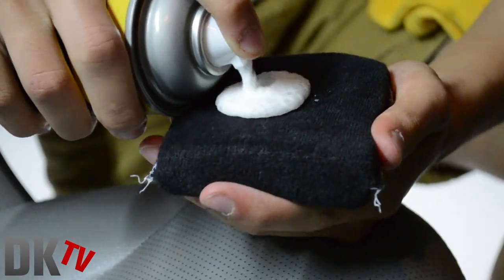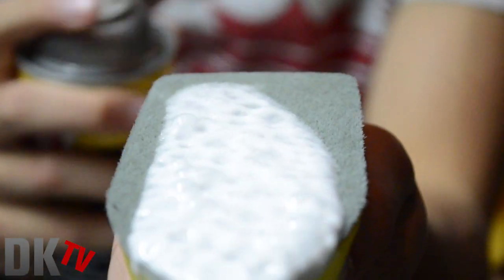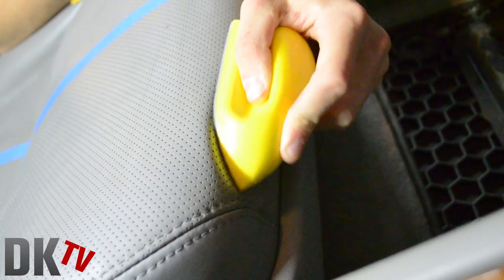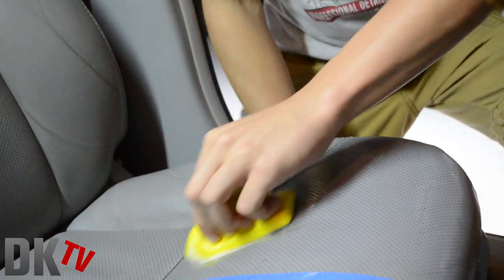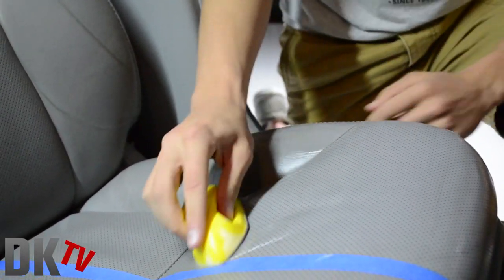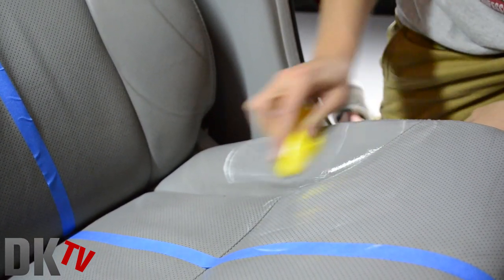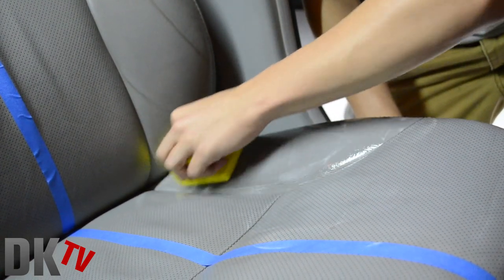It dispenses a thick, rich, mousse-like foam consistency that makes for easy application. Simply test a small inconspicuous area first to make sure there are no reactions with the leather and apply in a circular motion. Allow to dry and buff lightly. Do not use on suede. This product will leave your leather seat protected from liquids and stains and bring it back to that rich look.